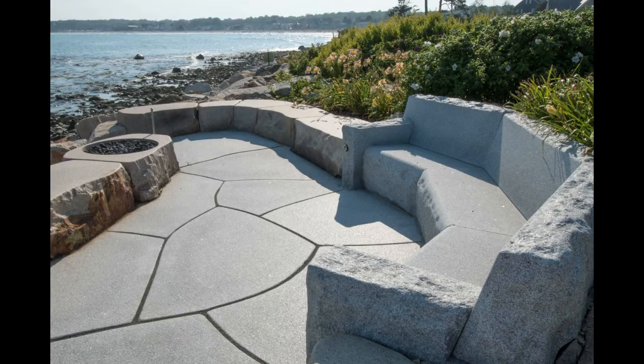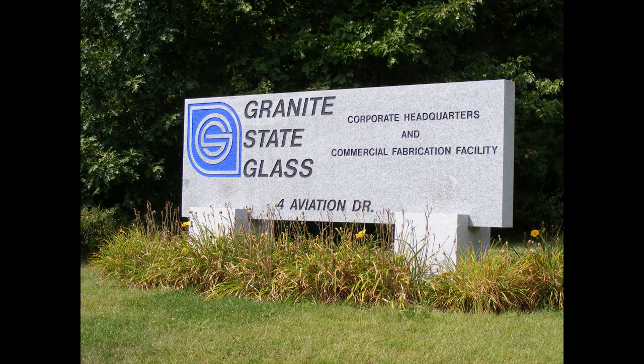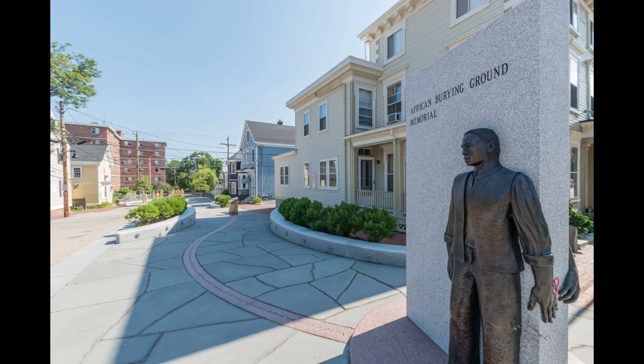All of our custom fabrication, along with our stock products, comes from our fabrication facility in Barry, Vermont. We excel in custom fabrication — no job is too big or too small for us. Our time frames are consistently the best in the industry. Feel free to stop by one of our nine convenient locations throughout New England and learn why our motto is: do it once, do it with stone.